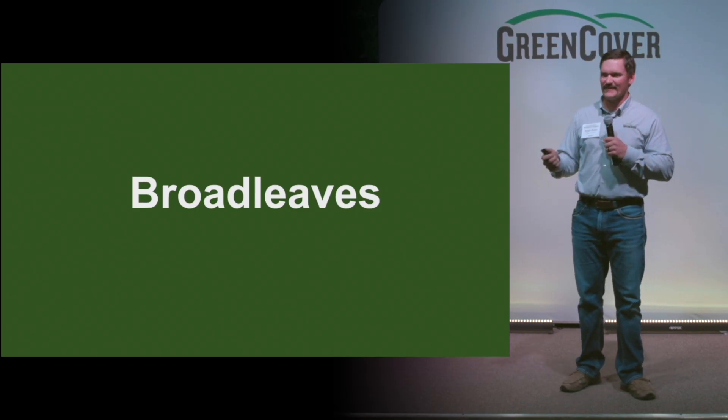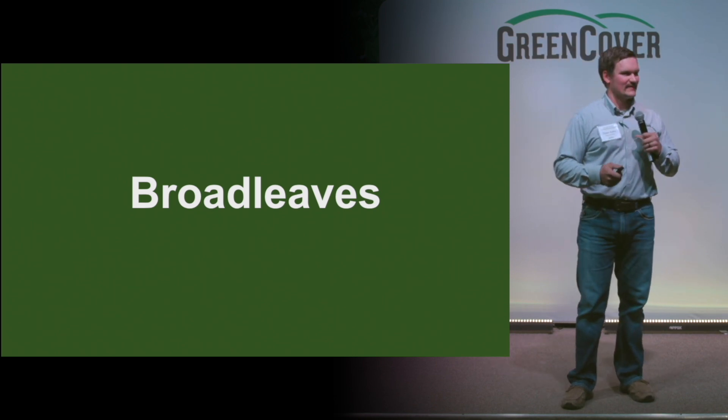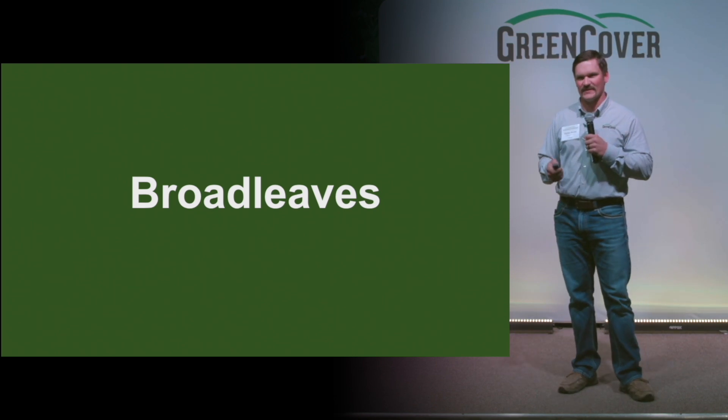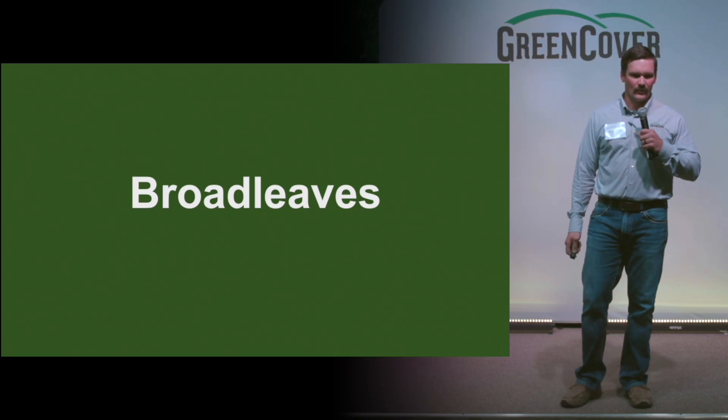Your legumes — everybody's always wanting to make more nitrogen — your biomass from your grasses, and then all the benefits from the brassicas. But I really want to drive home why broadleaves are important.